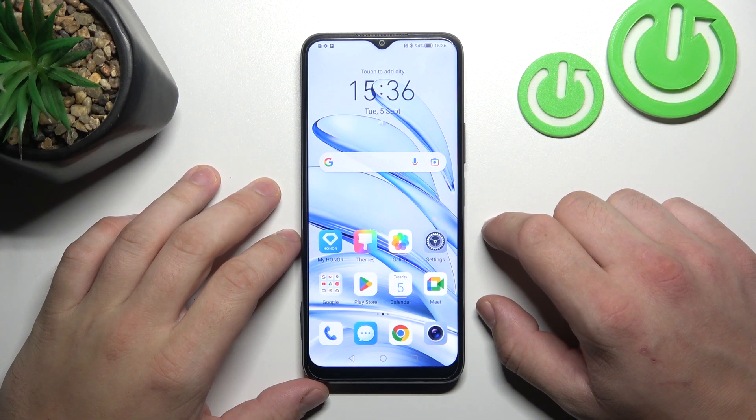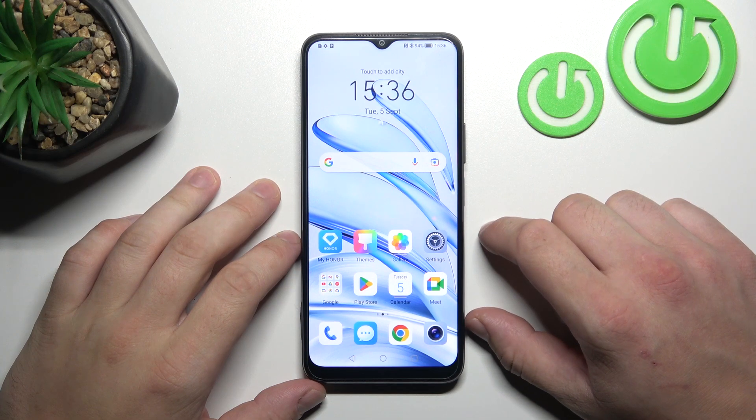Hello, in front of me I've got the OPPO A70 Lite. In this video, I'll show you all unlock methods.